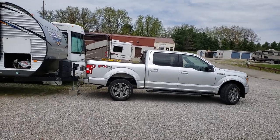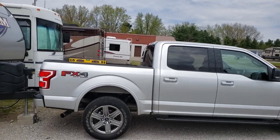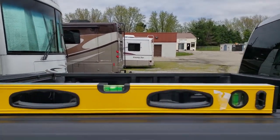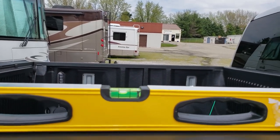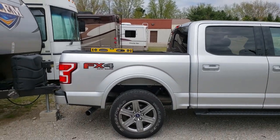Before I do much, I'm going to show you what my truck looks like with nothing on it — it's not hooked up yet. I have a level on the back, and as you can see with this ground, it's almost level. This is a 2019 F-150 with the Max Tow Package.